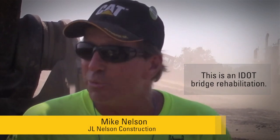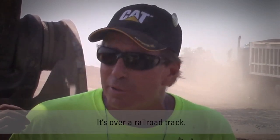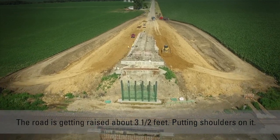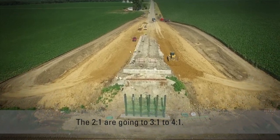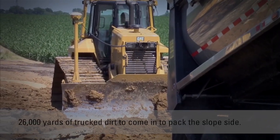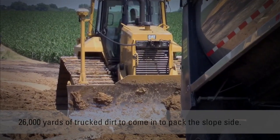This is an IDOD Bridge Rehabilitation over a railroad track. The road is getting raised about three and a half feet, putting shoulders on it. So the two-to-ones are going to be three-to-ones, the four-to-ones — so a lot higher, a lot wider. 26,000 yards of truck trips coming in to fill the slope side.